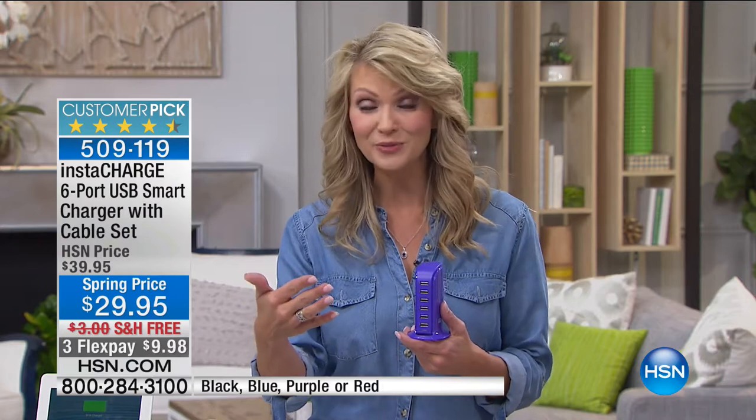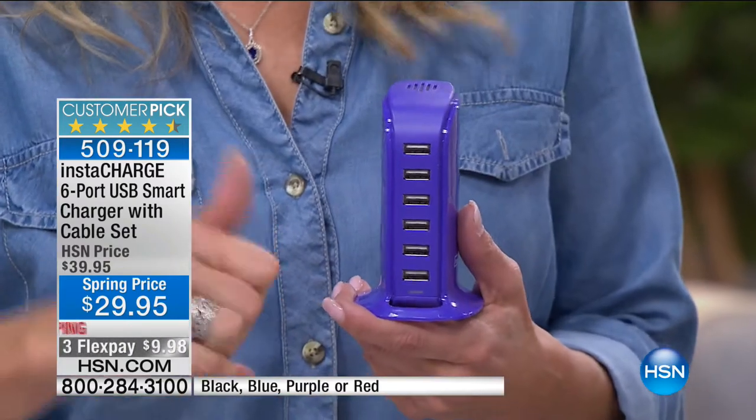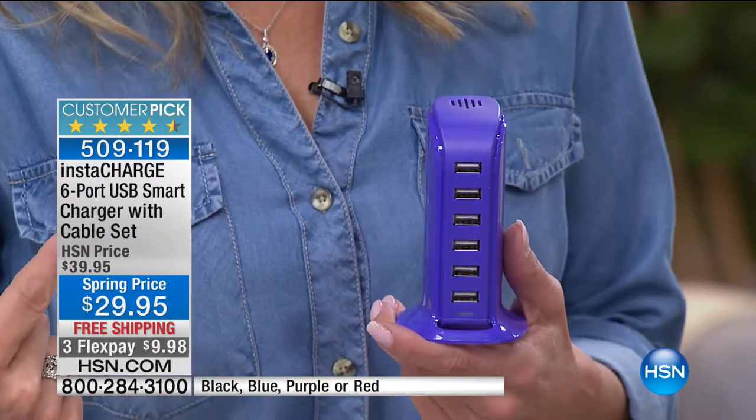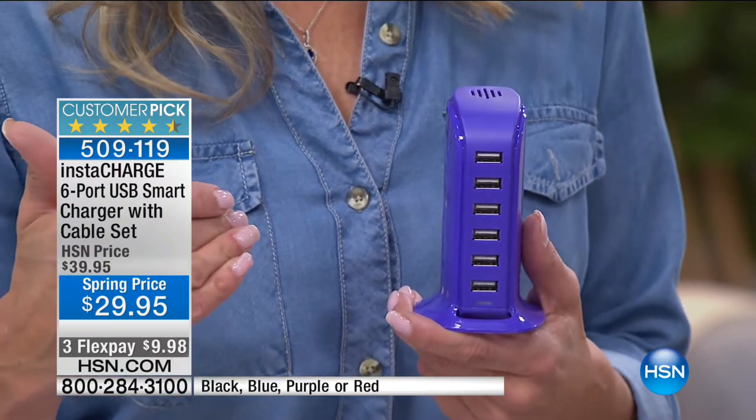With smart charge technology, it knows exactly what your iPad needs to charge, what your cell phone needs — whether it's an iPhone or an Android — your fitness tracker, or your big tablet. It optimizes the power going into your device, so your devices charge faster, more accurately, and you won't get battery burnout.